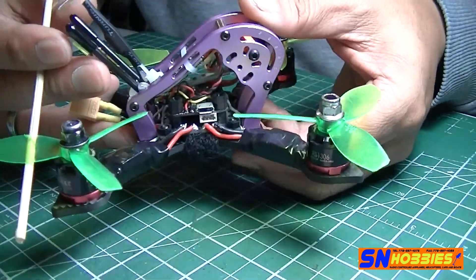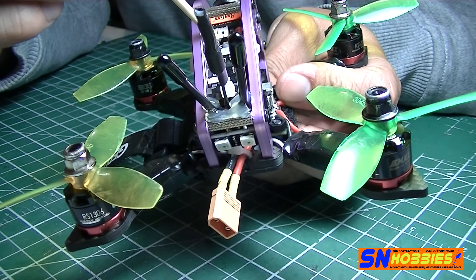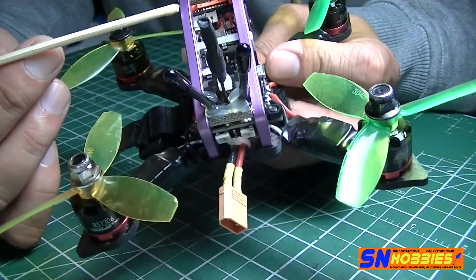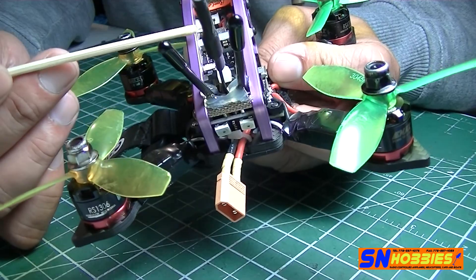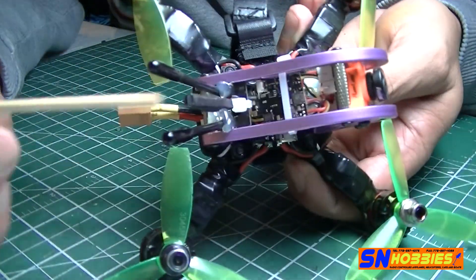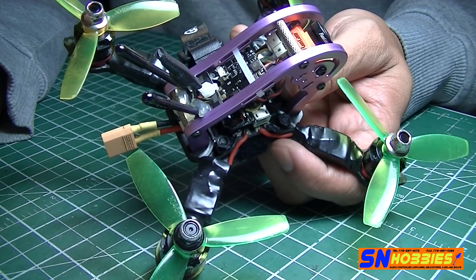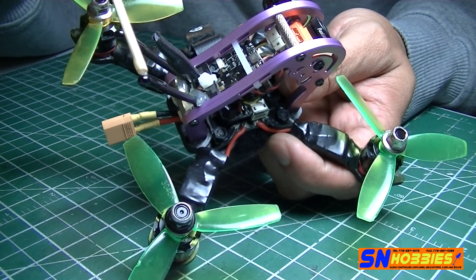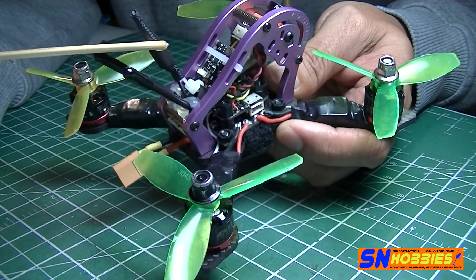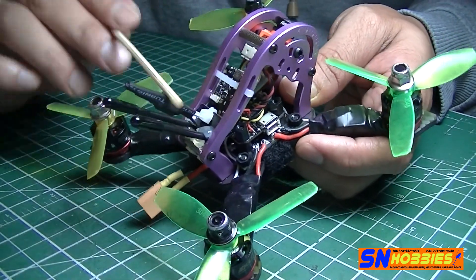The VTX is an Eachine VTX03 — it's a very popular VTX because it's lightweight, has about 40 channels, and different power levels. I'm using a linear antenna for now until I can get my Axii antennas with a UFL connector. You'll probably notice some static or interference in the maiden video since linear antennas aren't great when doing flips and rolls, so that's just temporary.